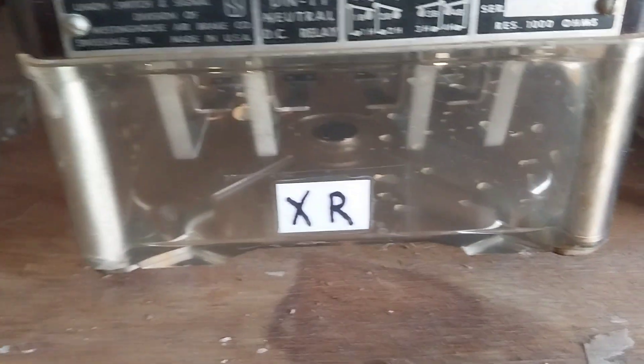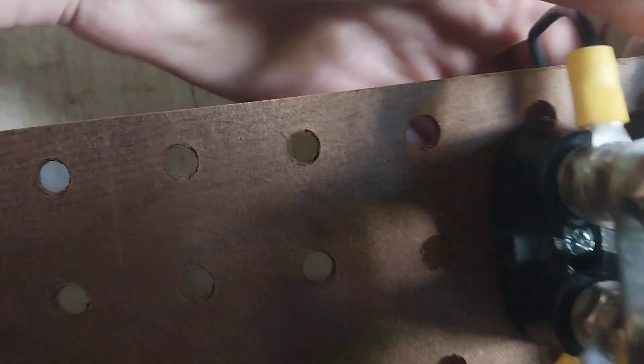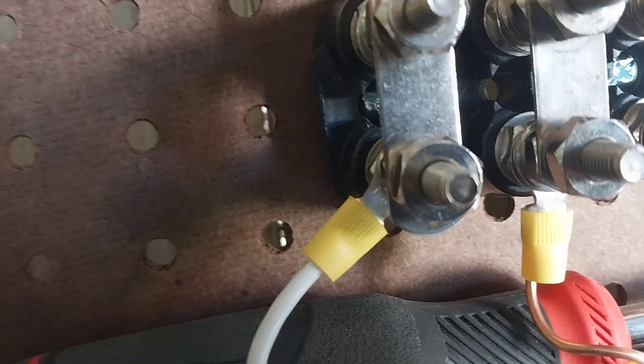And here's the XR relay — see it's labeled XR. Power comes in right here. So technically this is a house wire cable, a house cable type thing.